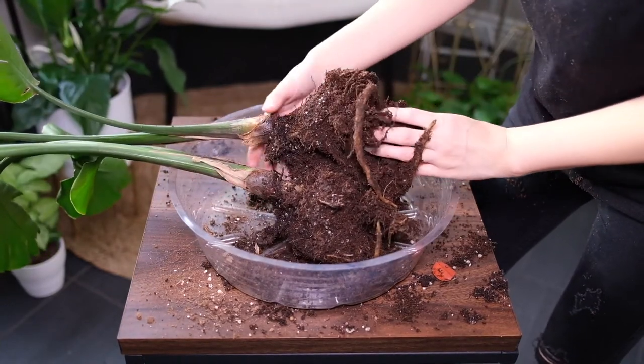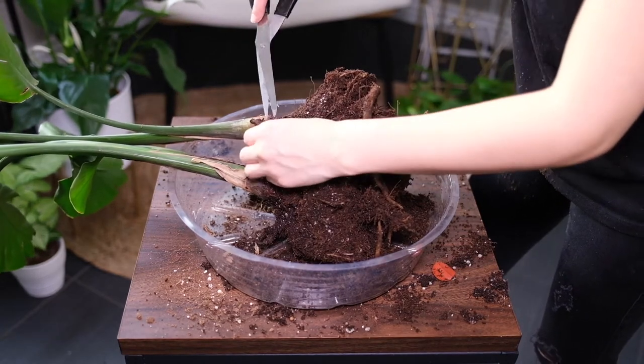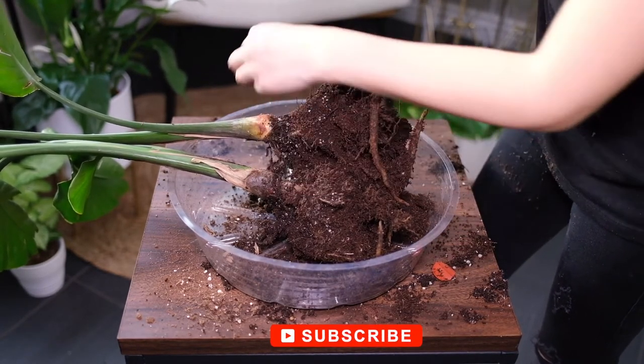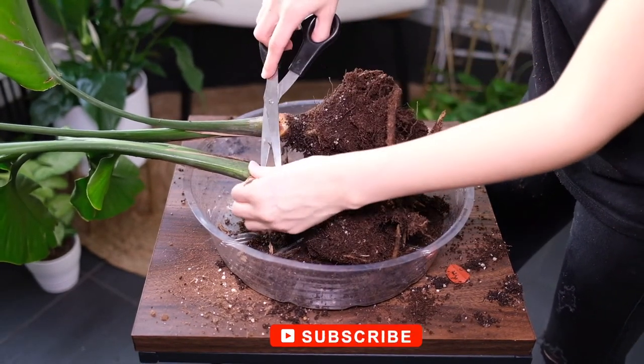Grasp the plant as close as possible to the soil and ease the plant from the old pot gently. Shake the plant to get rid of excess soil and repot with fresh soil, watering well after you're finished.